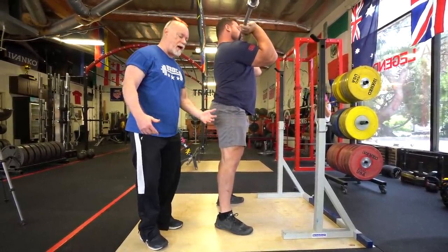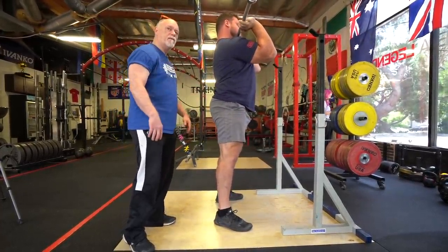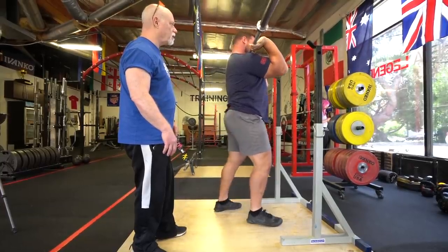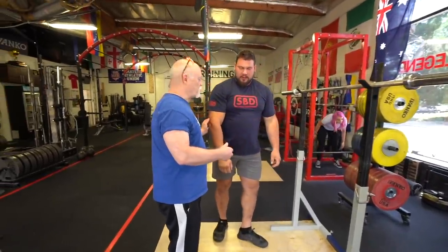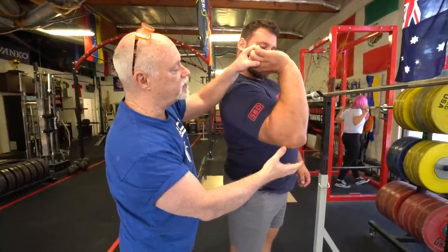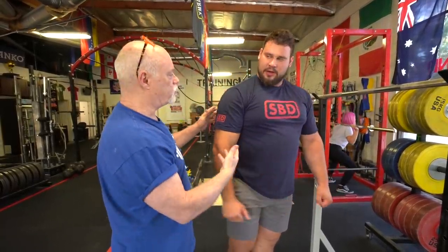As he gets more weight on there, as he comes out of the bottom his glutes will shift backwards and he'll scoop forward, utilizing both posterior and anterior. A lot of people front squatting — when their glutes shift back too much — have a tendency to drop their elbows and lean forward, which can dump the bar. That's why you've got to keep those elbows up.